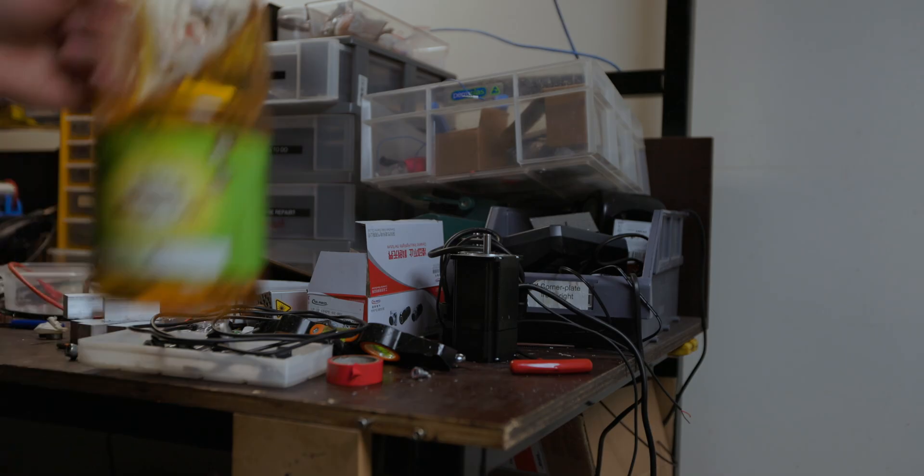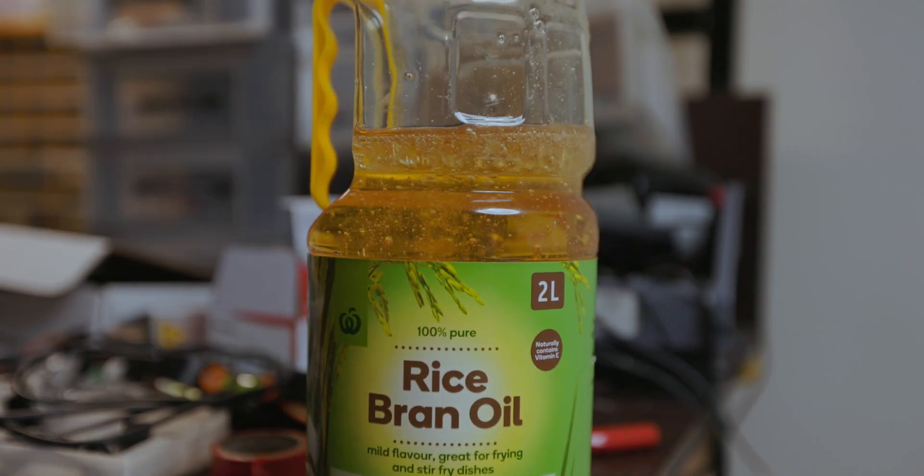One of the other things we utilised that I didn't really talk about in the last video was rice bran oil. We were using this as a cutting lubricant — it's a bit of an old welder's trick because it's not petroleum based, you can weld through it, so it does minimise some of the prep time if you're doing billet work. The other side effect is that being organic, it doesn't give you lung cancer, so we're pretty stoked with that.